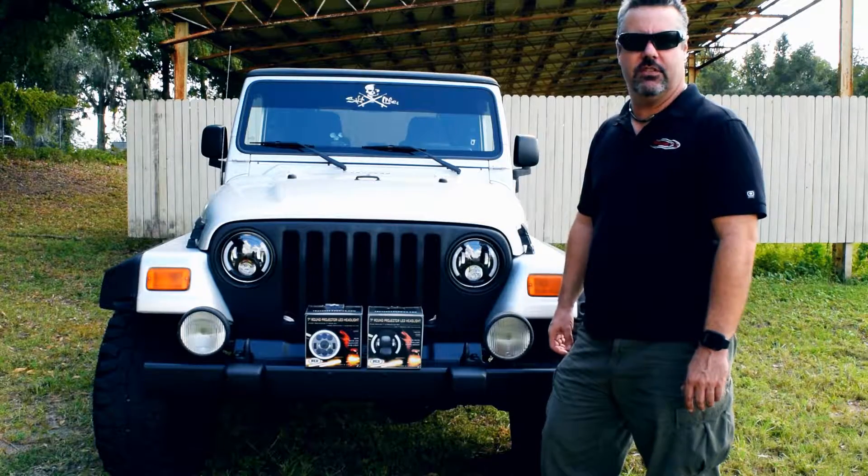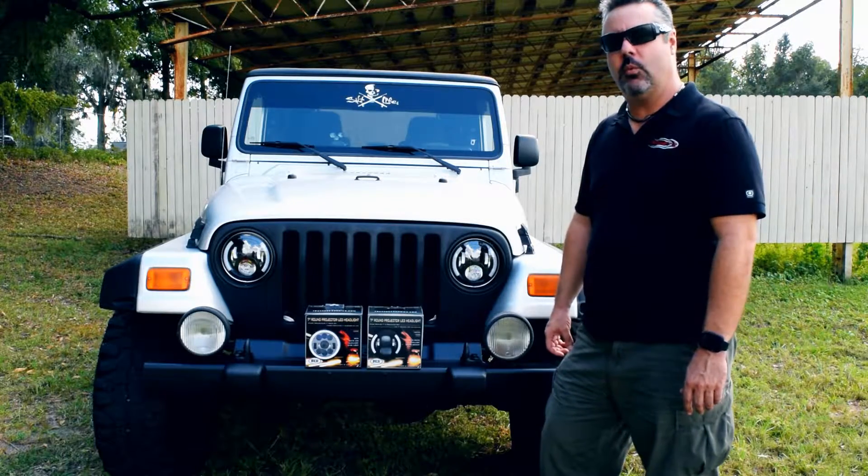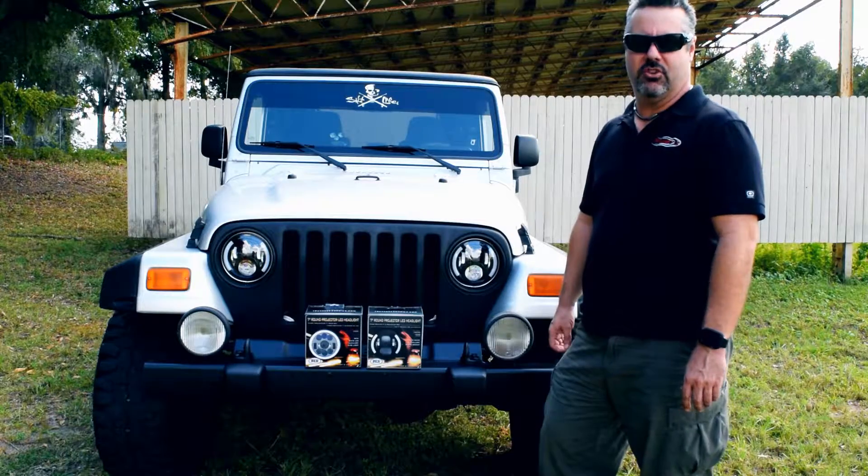On my Jeep here, we have the blacked out H53 version. They have the auxiliary white angel accents on them — they're pretty awesome when you turn them on.